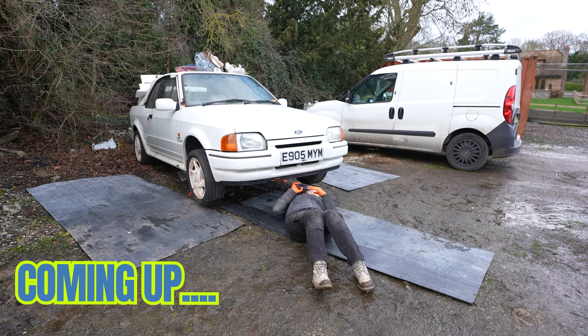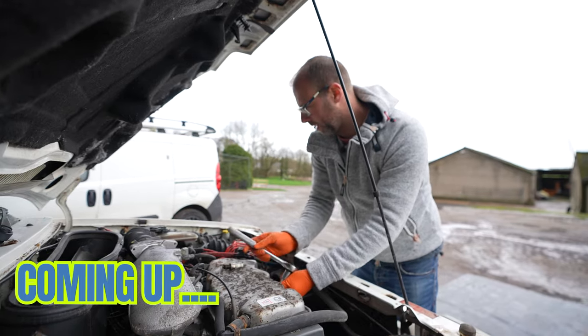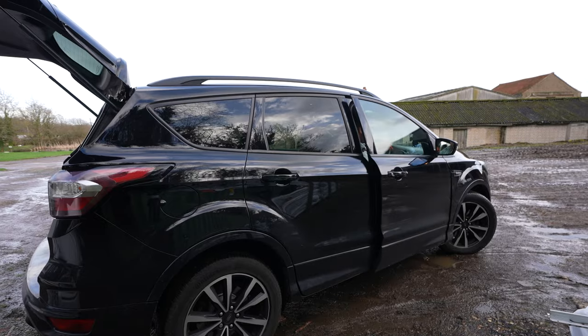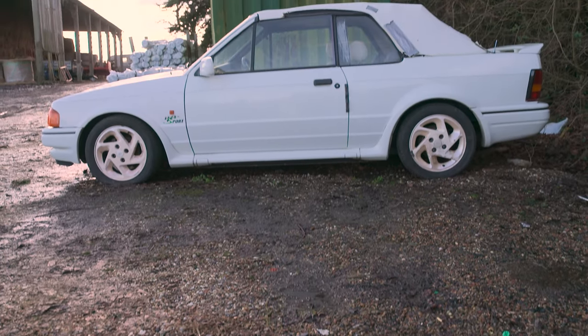The internet suggested this is going to be easier than it was. It was someone's pride and joy in 1988. There were some very big spiders in here. Welcome back to the Sentimental Car Club, where today we're getting started on our project car, the Ford Escort Mark IV.